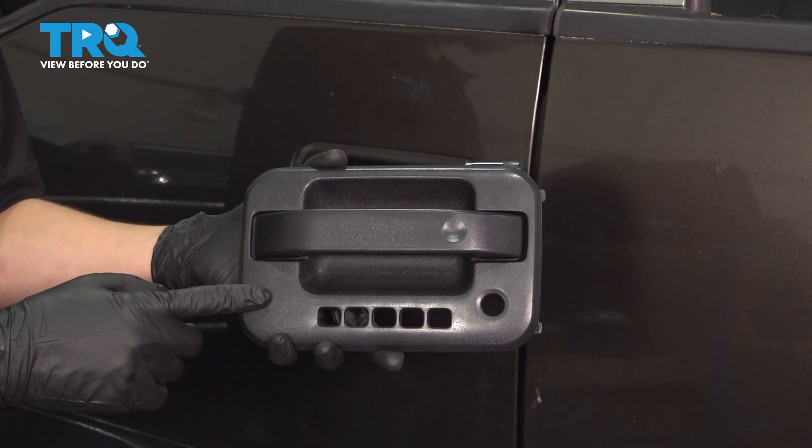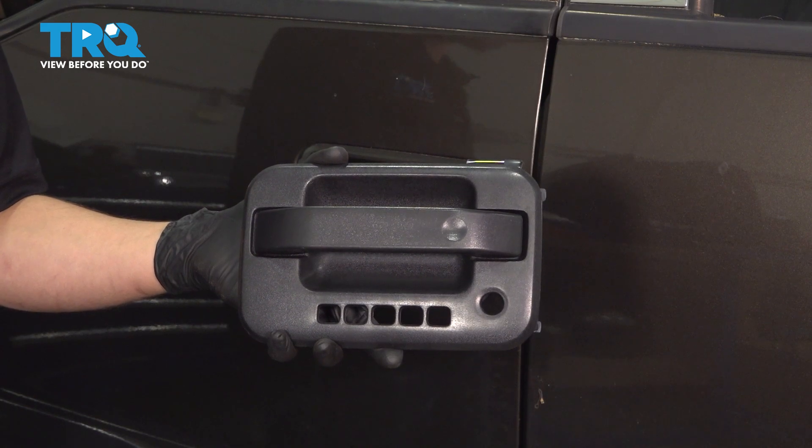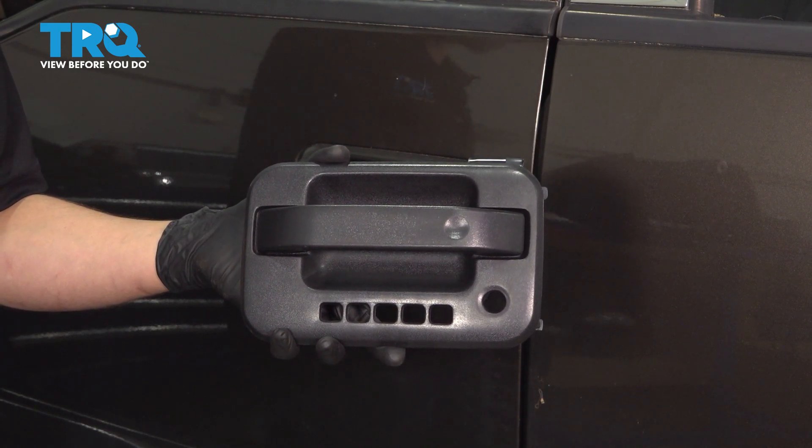In this video, I'm going to show you how to replace your exterior door handle on the front driver side of this F-150, but the same procedure will apply to the rest of the door handles. Let's get started.